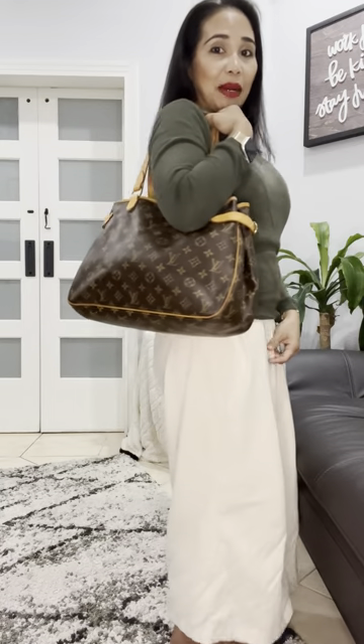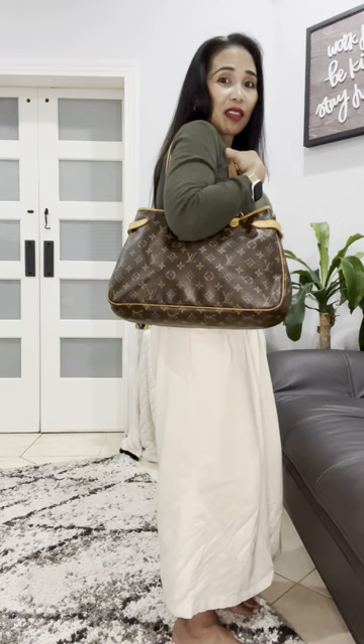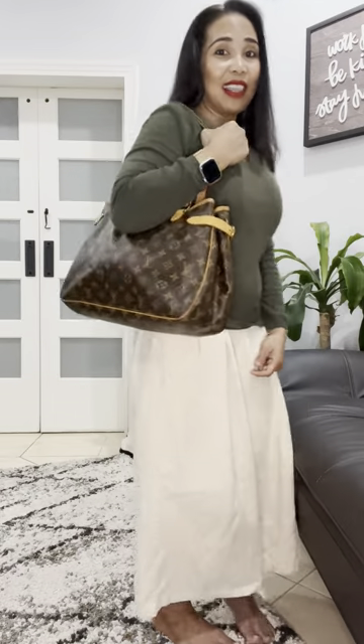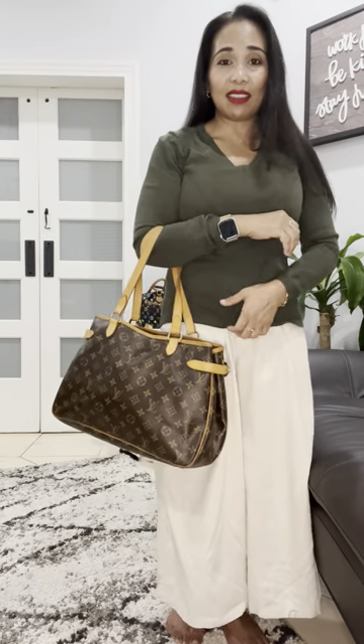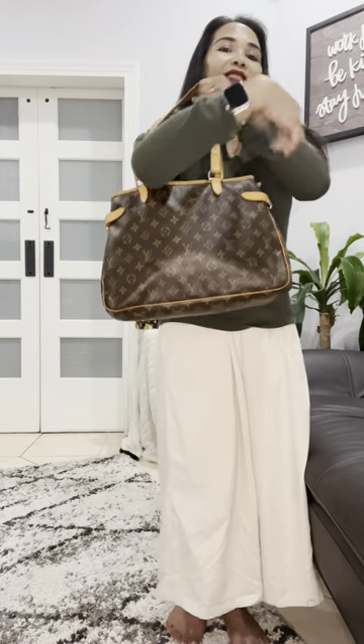So here's how it looks on me with this jam-packed bag — not bad! That's how it looks from the side, that's how it looks in the front, and that's how it looks in the back. You can also hold it like this at the crook of your elbow, but I prefer carrying it on the shoulder.